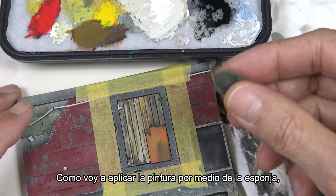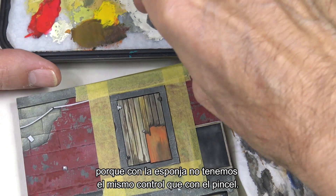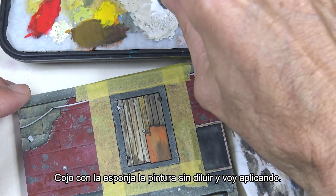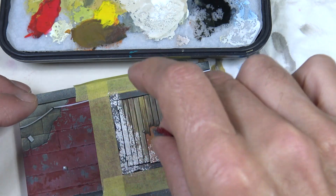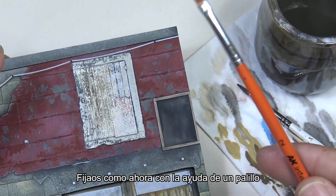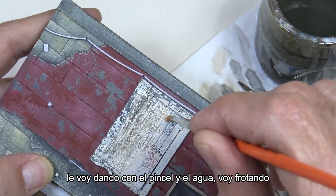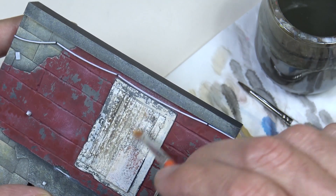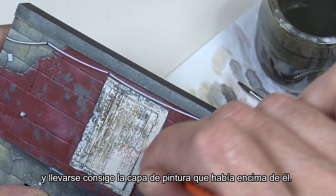Let's take a look at how to apply the chipping fluid with the brush. We'll apply a couple of layers to make sure we cover the surface completely, wait for it to dry, and then apply a second coat. Since I'm going to apply the paint with a sponge I've protected the surrounding areas, because the sponge doesn't give us as much control as a brush. I get some undiluted paint with a sponge and start applying it. Then with a toothpick or a stiff brush, I apply water and rub to remove the paint from where I want to. The chipping fluid makes it come off, taking the top layer of paint with it.